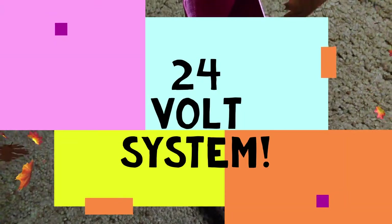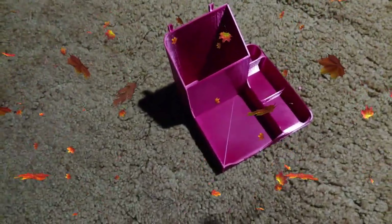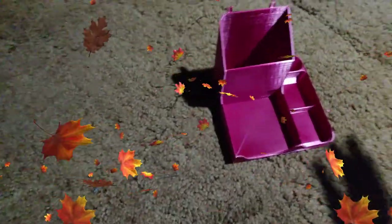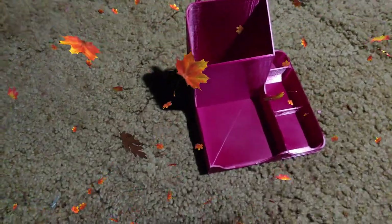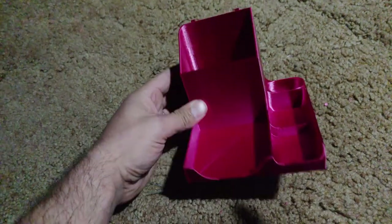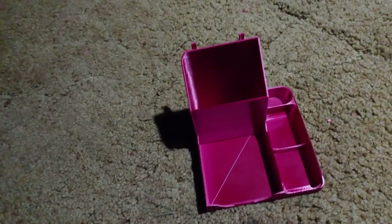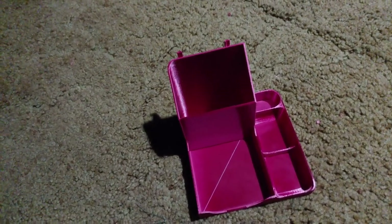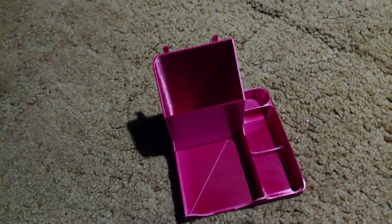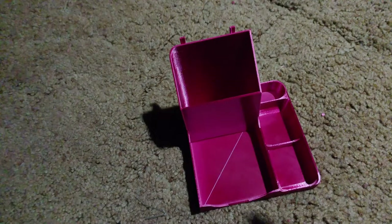Number seven is the 24-volt heated bed. Instead of 12 volts like the CR-10, the Longer LK1 will heat up twice as fast. If you're waiting 10 minutes on the CR-10 to warm up, you're going to be waiting about five minutes on the LK1. With an insulated bed you may only be waiting four minutes, and it'll hold that temp really well.